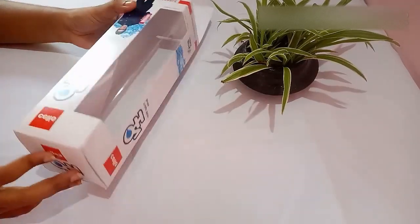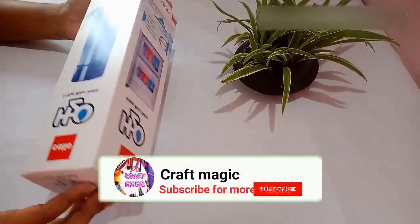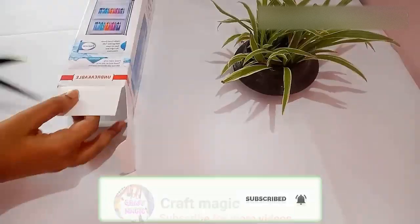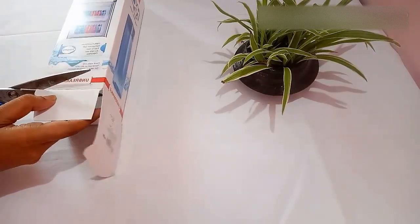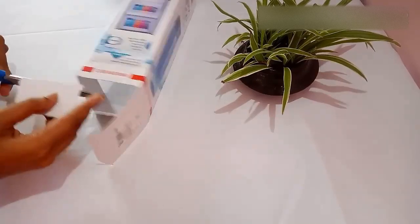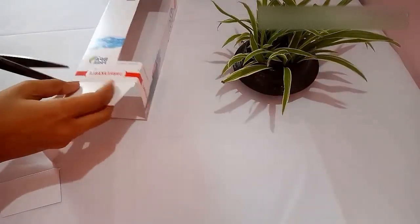Today I will be showing you how to convert this waste cardboard box into a beautiful flower vase. First, I am going to cut out the top portion — make sure that you cut out only that top portion.